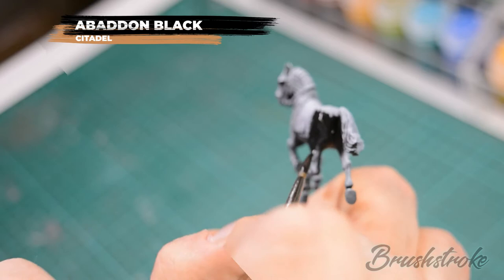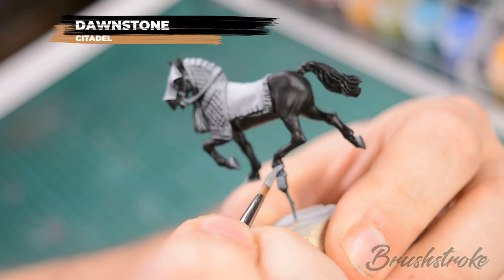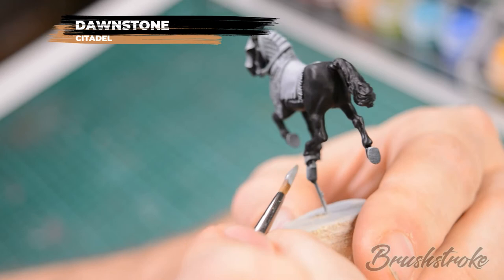Next we'll paint in all of the hooves on the horse and for that we're going to use some Dawnstone. As before I've thinned the paint with a touch of water to help it flow smoothly onto the model, and I'm taking care to keep a clean line between the black that we've already painted.